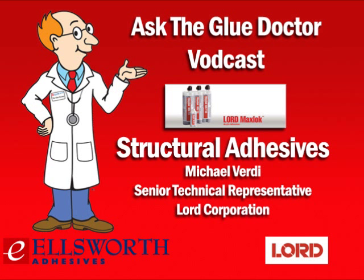Hey everybody, you're streaming another edition of Ellsworth Adhesives Ask the Glue Doctor, the internet's only expert podcast dedicated to talking about adhesive, sealant, coating, lubricant, dispensing, and curing applications. We're coming to you from our home offices in beautiful Germantown, Wisconsin, and on behalf of everyone here at Ellsworth in Germantown and our offices around the world, I just want to thank you for taking the time to download today's podcast.